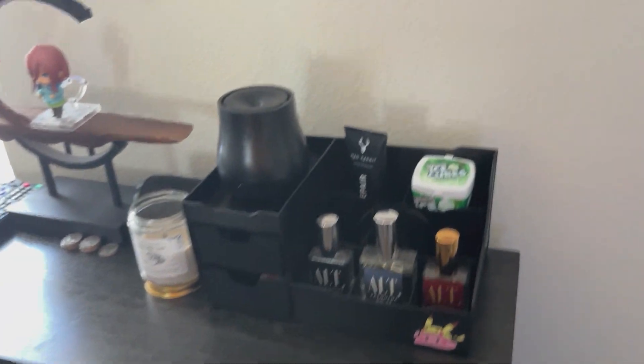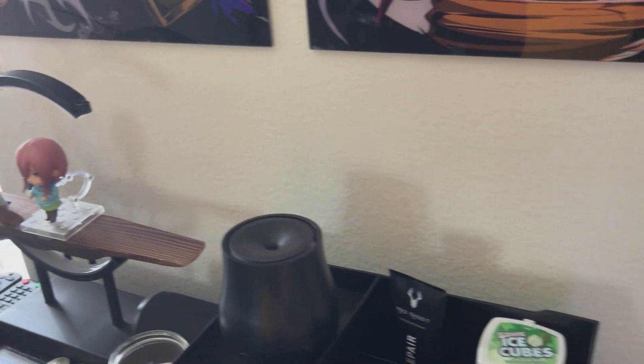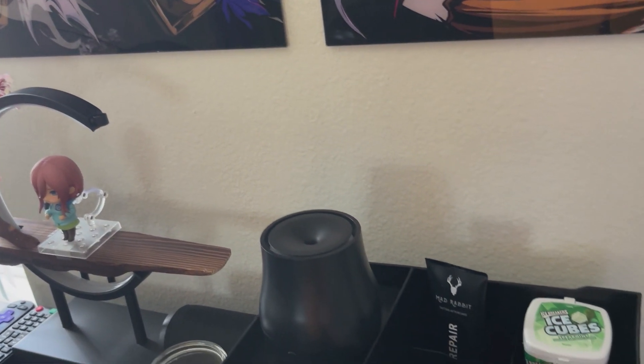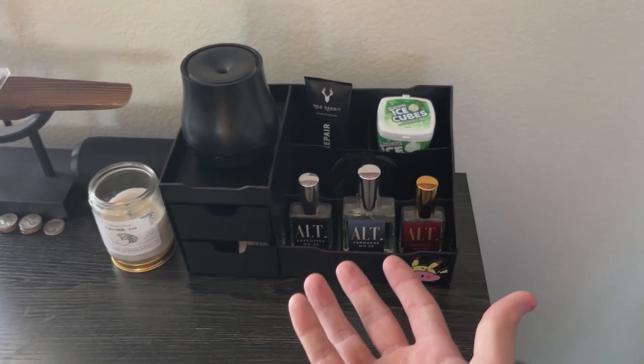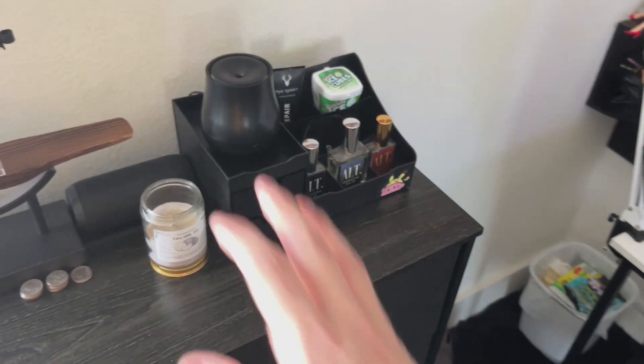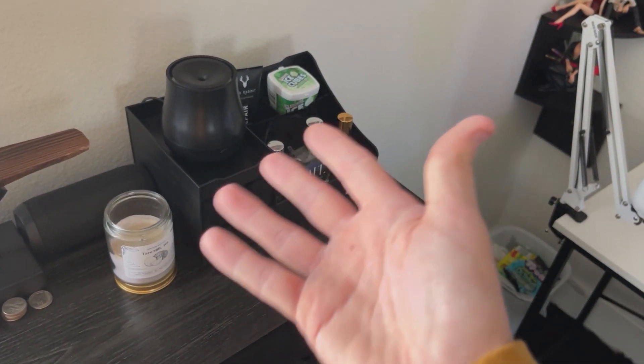As for the build quality, it's pretty nice. Yes, it is plastic, but you know how there's that cheap feeling plastic and that more premium feeling plastic — it's the latter. It really does fit everything that I would need it for.